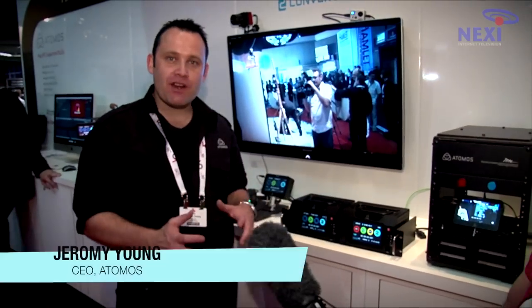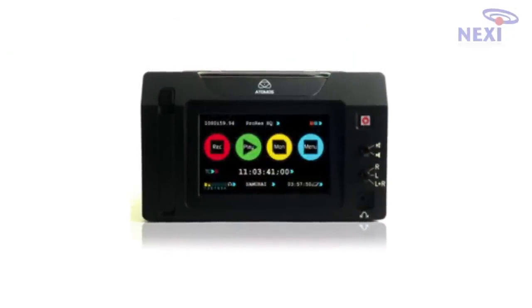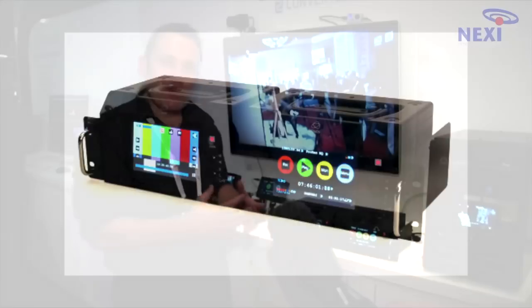I just want to show you our new Ronin product, which is a bit of a rogue samurai. This is a new type of product. We made it fit into a rack type environment — you can put two together to give you dual monitors and dual recording. That's one package which we call the Ronin Duo.